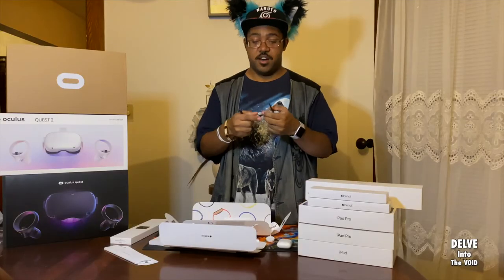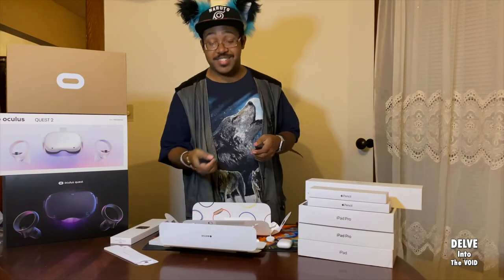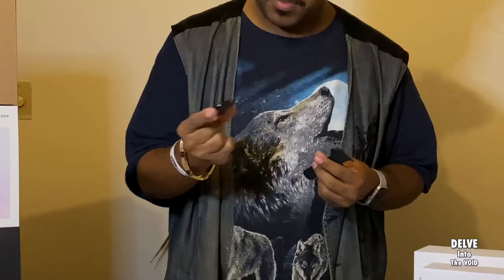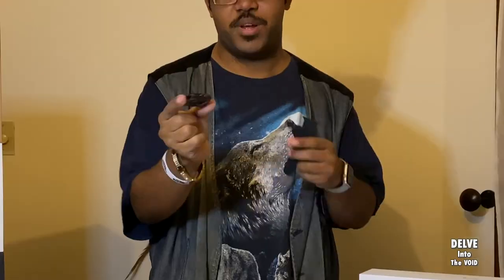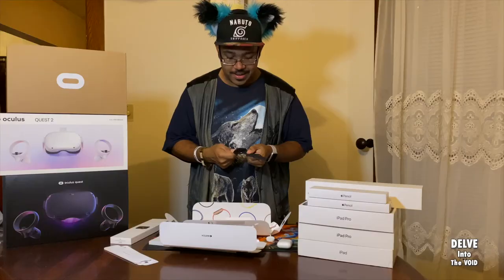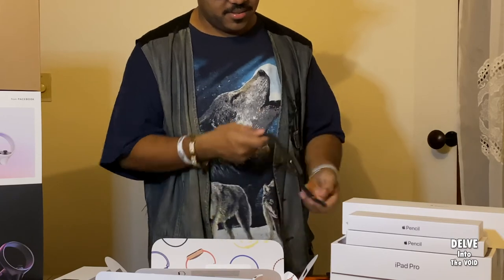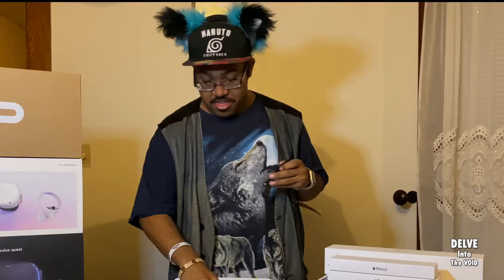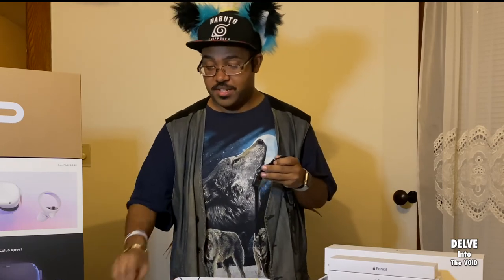If you get the 44-millimeter cellular version, there is a red circle indicator — it's hard to see, but it's right there. Click right there, and there it is — that's it. There's the mic, and that's pretty much it for the unboxing. Now I'm going to go ahead and power it up and sync it.